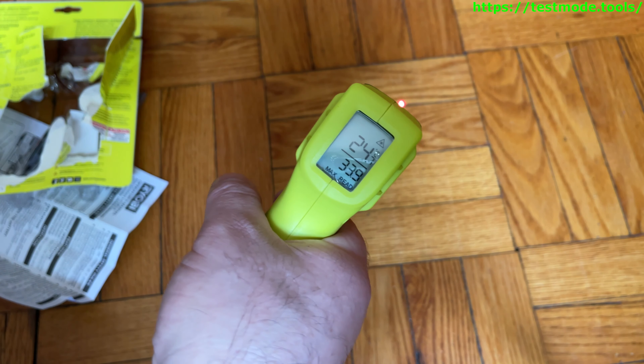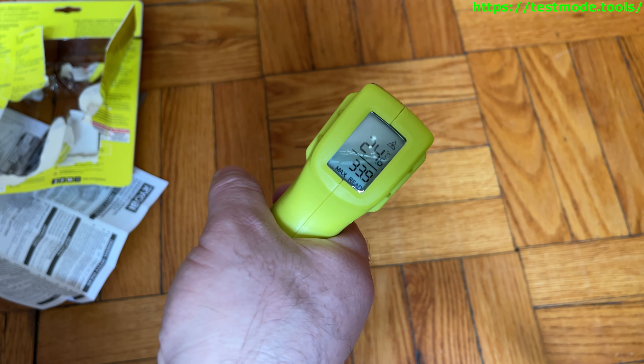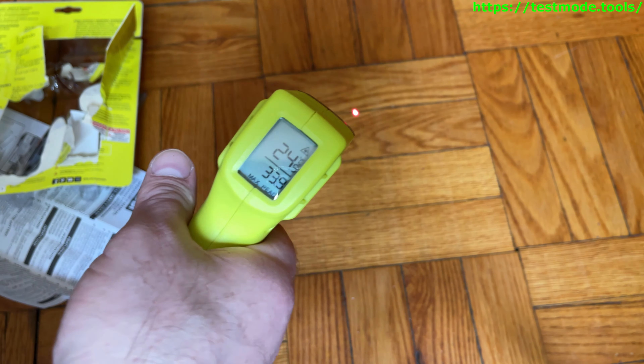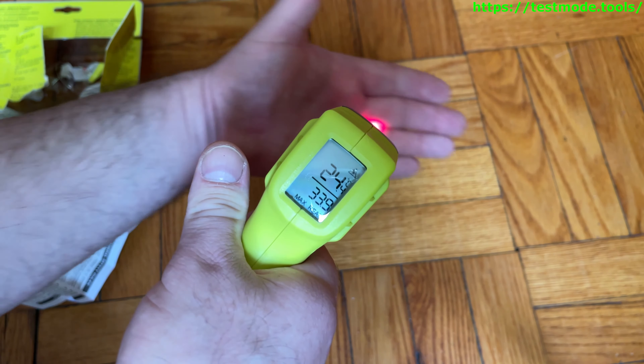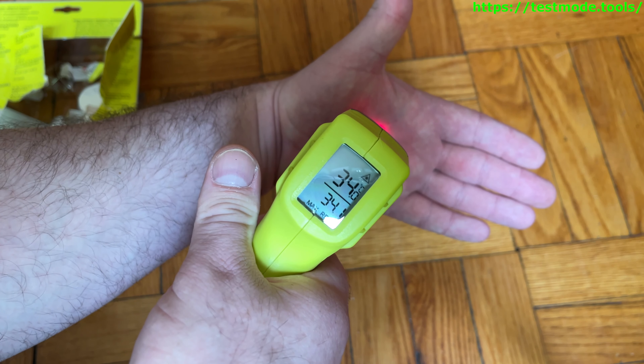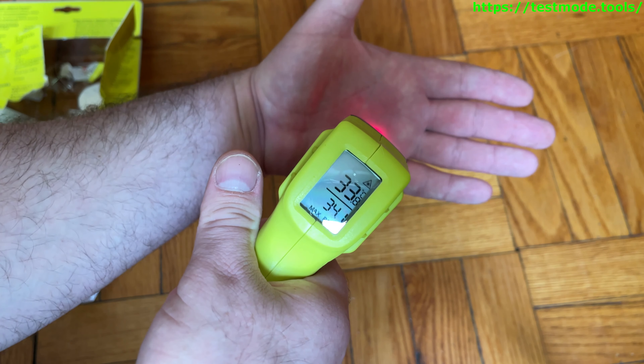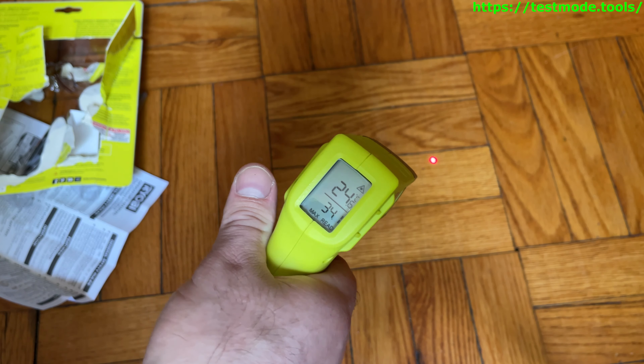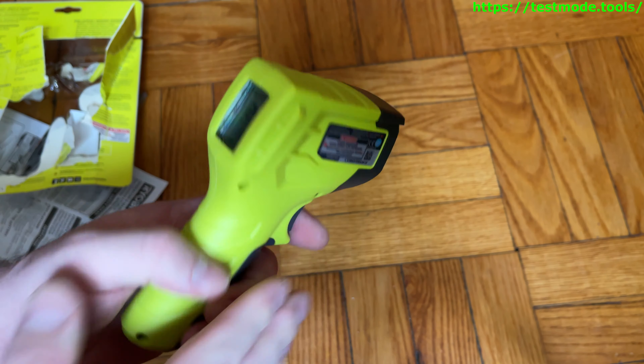Versus the floor, which is 24.7, 24.6, 24.5 Celsius — it mostly stays the same. You can see the reading updates every half a second. Move my hand in there — boom — you can see how the temperature jumps up and the difference shows that quickly. That's basically the basic functionality.